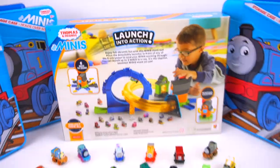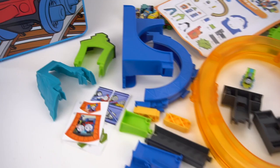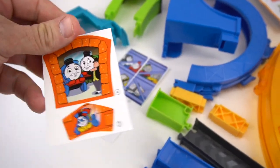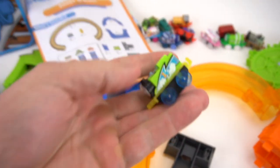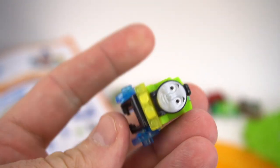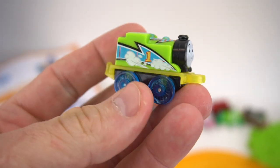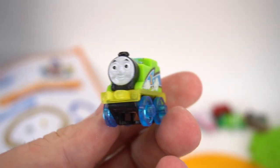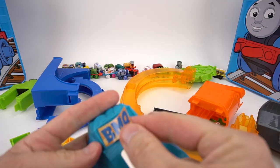This looks really cool. Let's open this up and check it out. Here's all the pieces — we got to get this Thomas out. We've got some stickers to put on. Here's the new design of this Thomas, pretty cool looking. Here are the directions and all the parts. And here is the new Thomas mini, the exclusive green one. I wonder if this is the only way to get this Thomas — if you buy this set. Not sure if it's going to come out in a blind bag or anything else, but here is the new green Thomas mini racer.